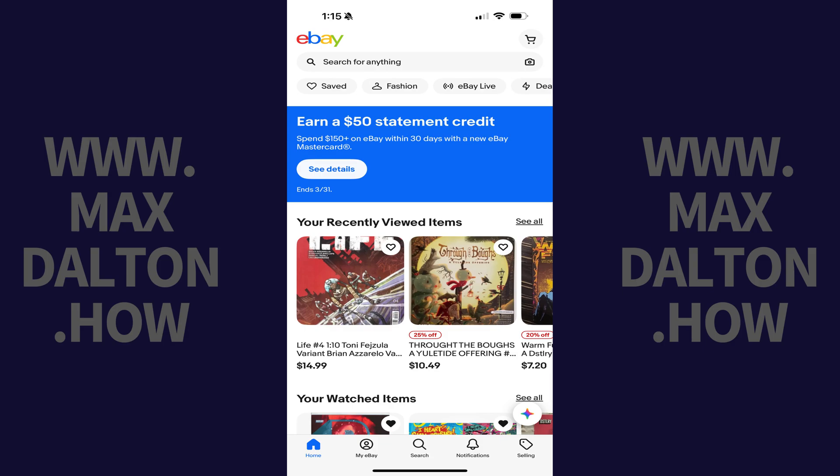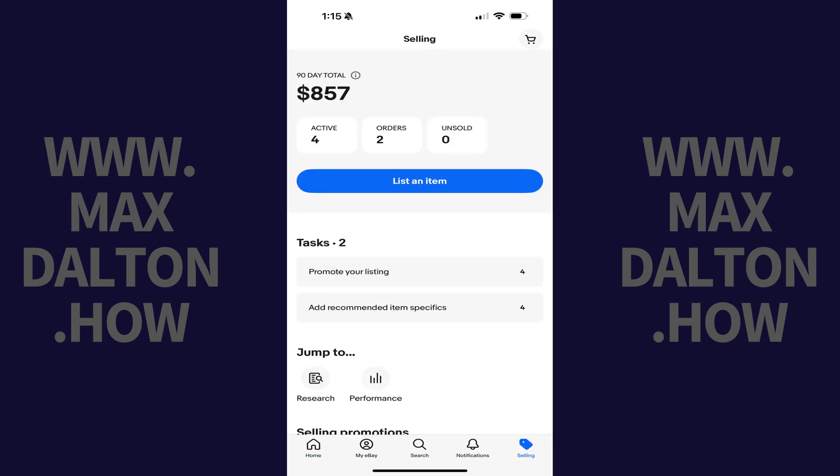Step 1. Open the eBay app on your iPhone or iPad, and then tap Selling in the menu on this screen. Step 2. Choose Orders in the menu on this screen.